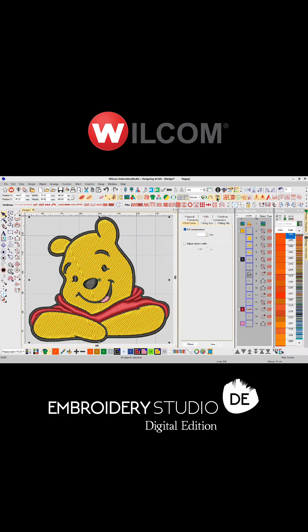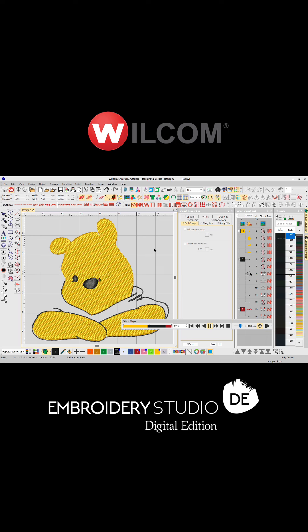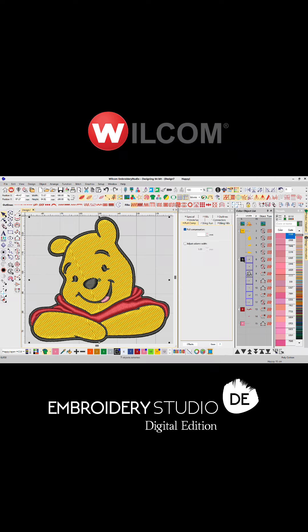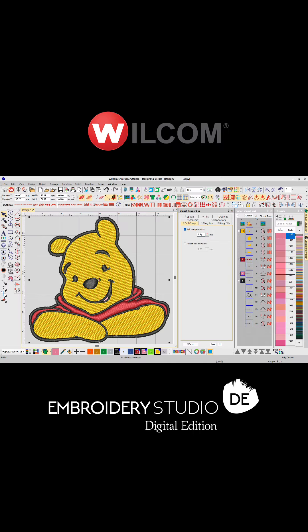Now we have a stitch file, we can play through to look for any obvious errors. Not bad. But in this case, the black outline needs to be resequenced to the end. And maybe we want to change the stitch angle on the face. And a personal preference — adding a little bit more pull compensation on the outline.